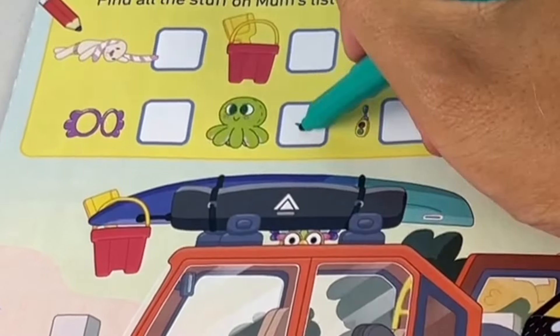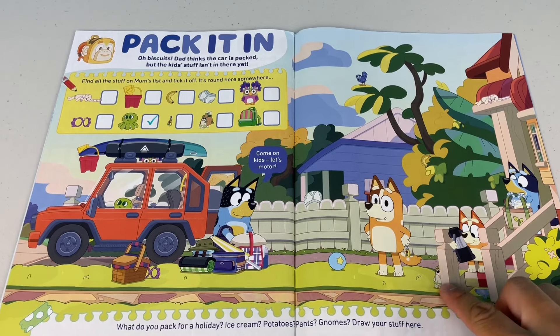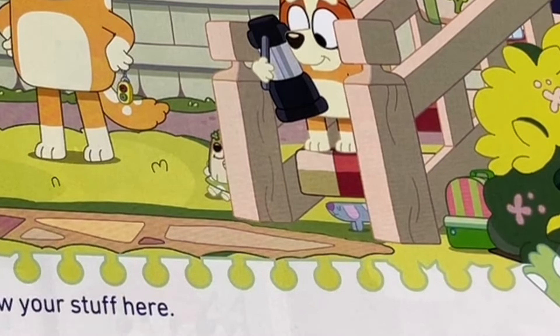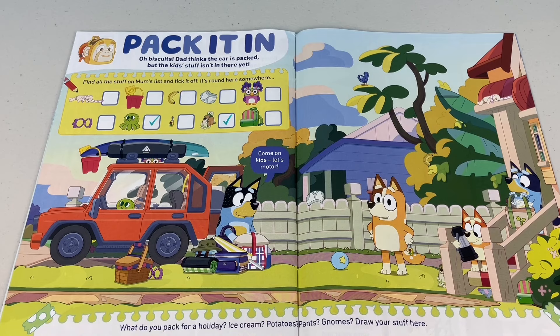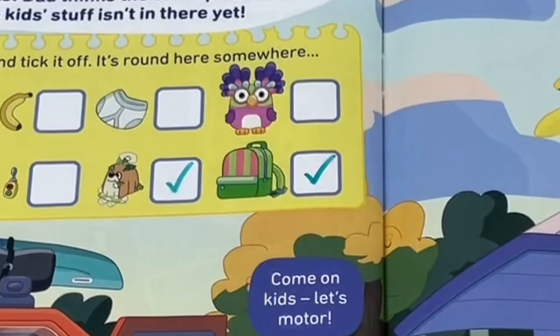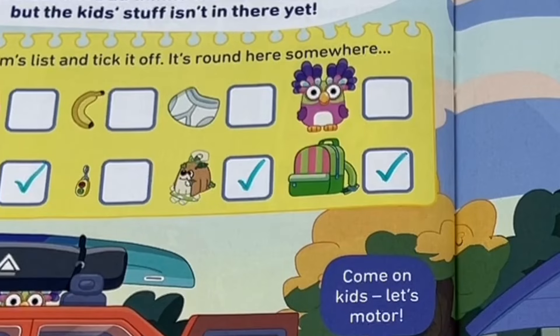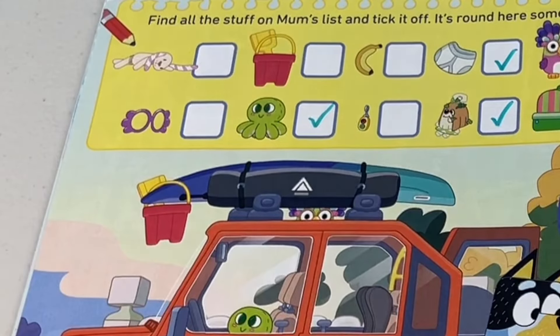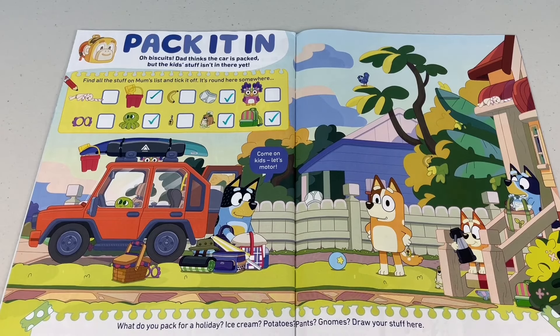I found a green octopus — tick! And I found this little squib. I also found a long dog, but it's not on the list. Hey kids, don't forget your backpack — you're going to need it for your holiday. Undies — why is it on the fence? Hey kids, your bucket doesn't belong there. Pack it in, mates!